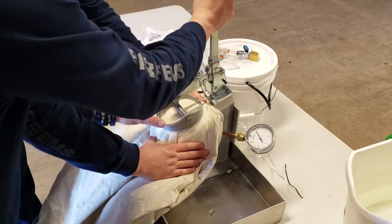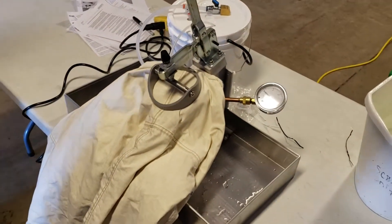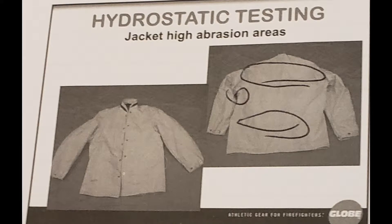Hydrostatic testing needs to be done during the annual PPE inspections, or if the garment has been subjected to potential damage where the moisture barrier may have been compromised. During hydrostatic testing, we must look at six specific areas that are prone to high wear.